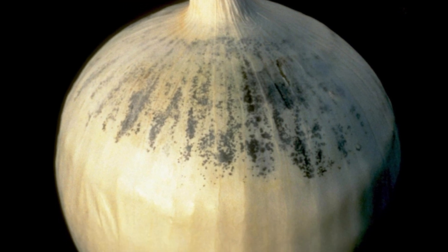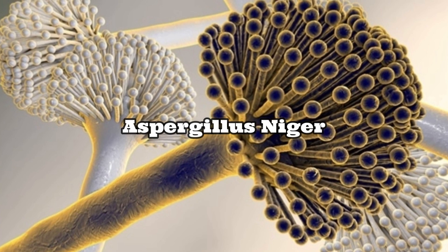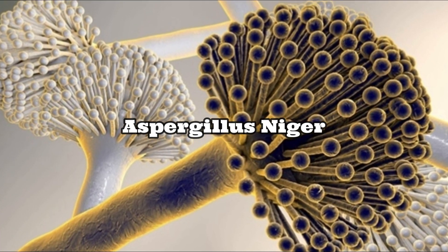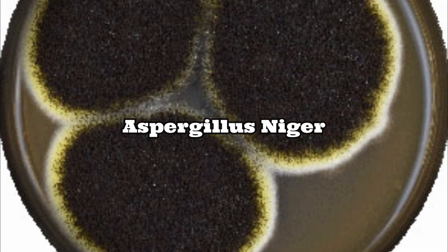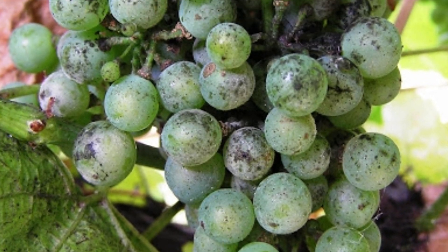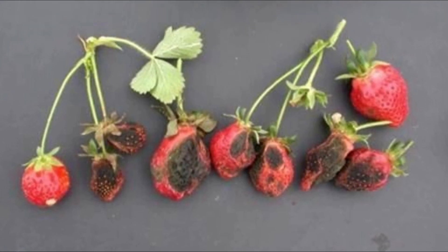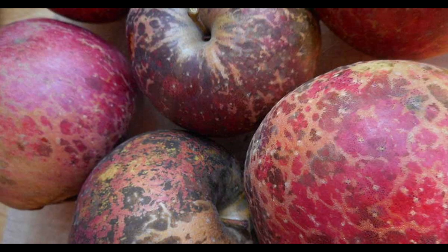The black mold on onions is caused by Aspergillus niger, a common fungus found in soil. Aspergillus niger causes a disease called black mold on certain fruits and vegetables like grapes, onions, apricots, strawberries, apples, and peanuts.